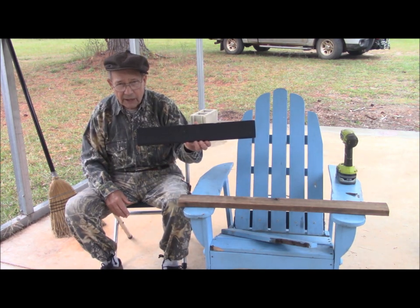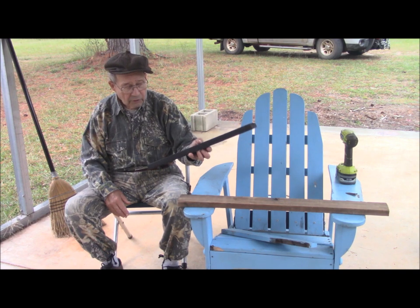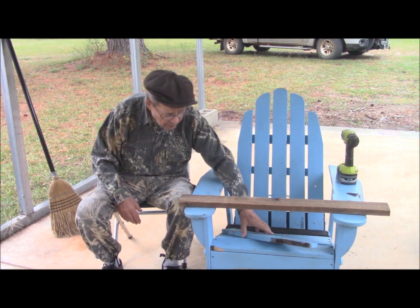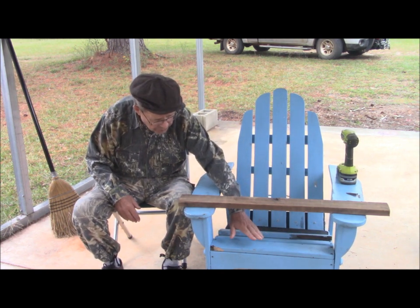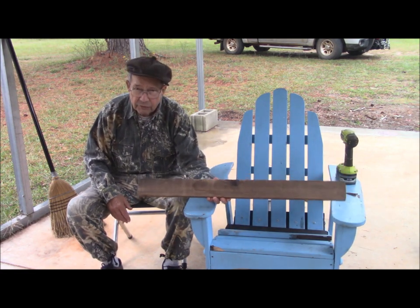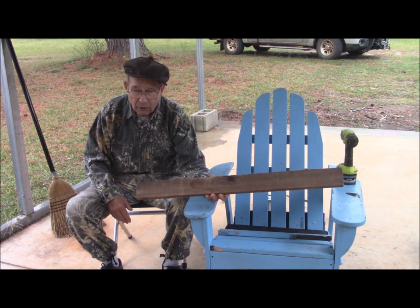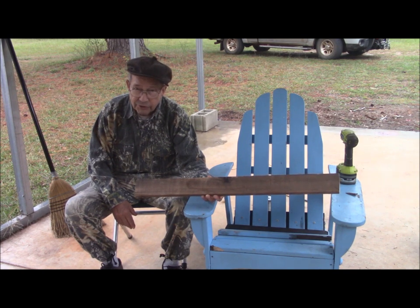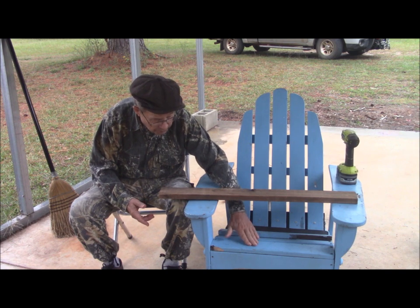I replaced the slat here and it's coated with spar varnish. I'm going to put a finishing coat to match. We also have another broken slat here. What I'm replacing it with is very old wood — by old, I mean 150 years old. This was a piece of old fat Georgia pine. It's also rot resistant. I'm going to use it to replace these slats.